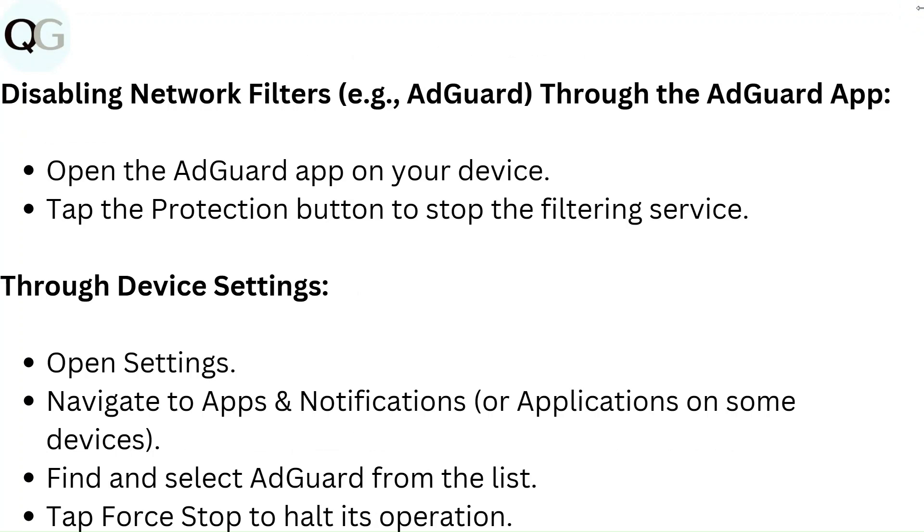To disable network filters such as AdGuard via the AdGuard app, open the AdGuard app on your device and tap the protection button to stop the filtering service. Through device settings, open Settings, navigate to Apps and Notifications (or Applications on some devices), find and select AdGuard from the list, and tap Force Stop to halt its operation.